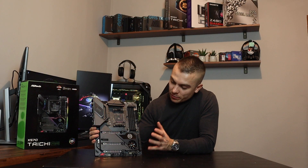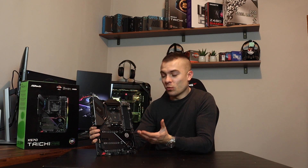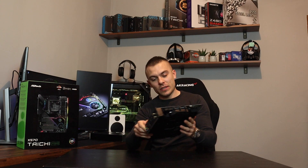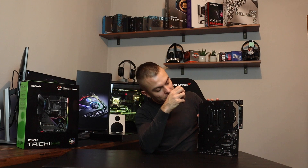So one thing is for sure the motherboard looks amazing. With the whole black design without the RGB turned on it really does look amazing, and it even has the band side with additional — I would say this is protection from motherboard PCB bending.